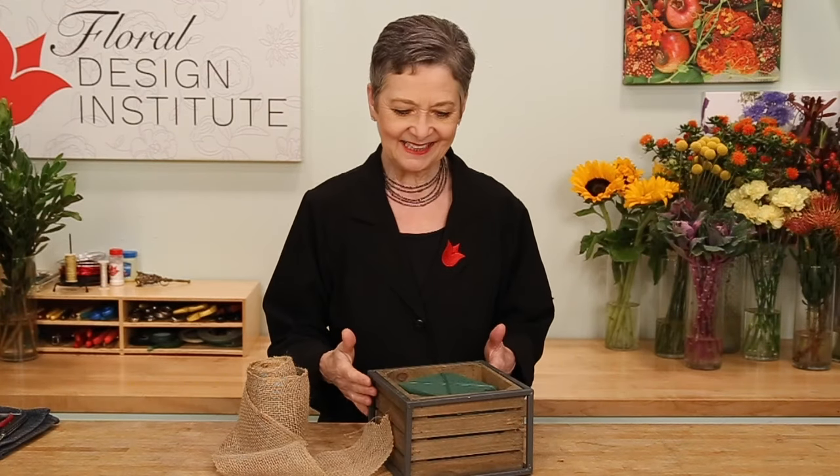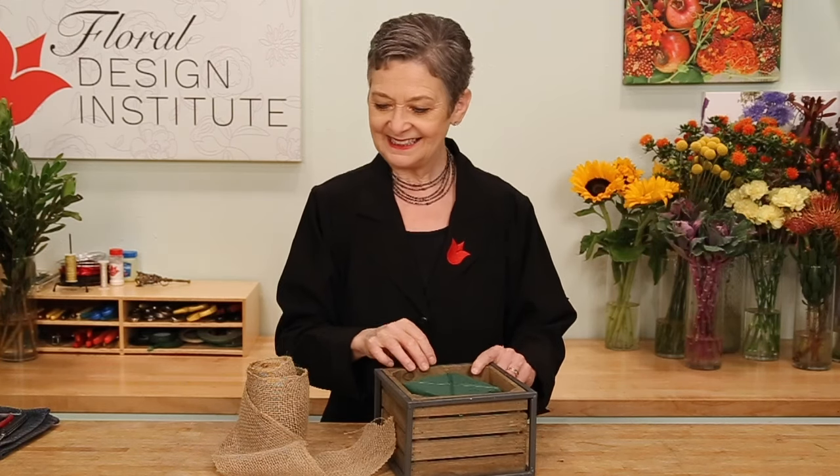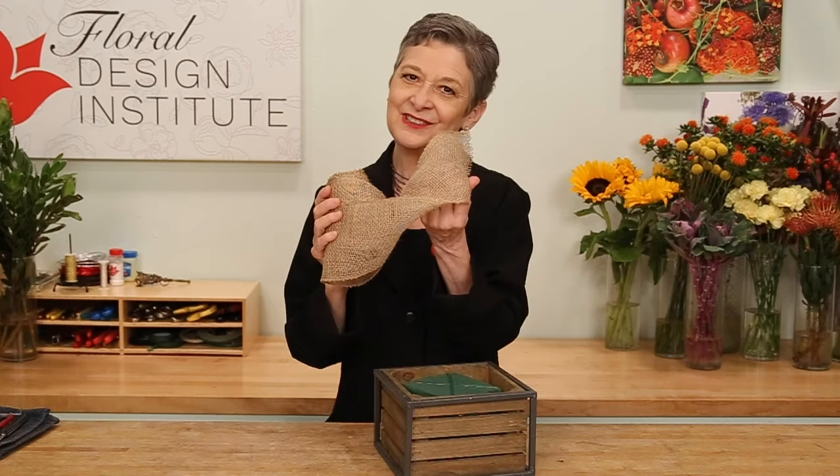The design will be built in this wooden container. It's lined with a plastic liner filled with floral foam, pre-soaked with flower food, taped into place with waterproof tape, then accented with some fabulous burlap ribbon — on trend for autumn — and then a variety of different autumn flowers.